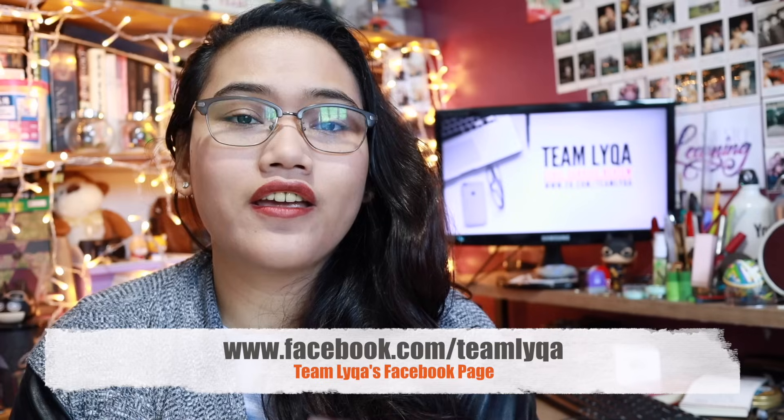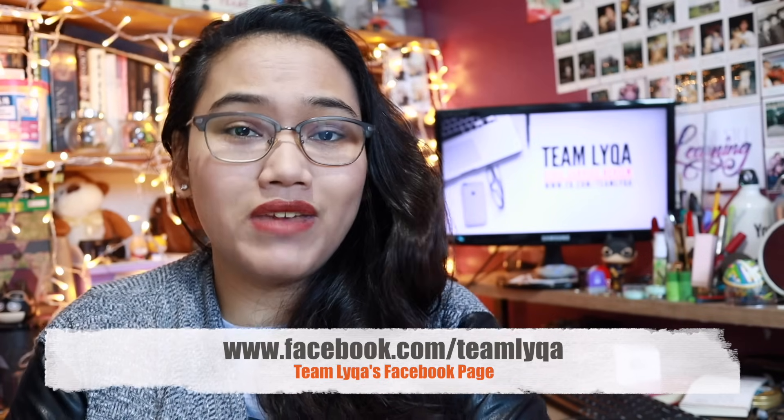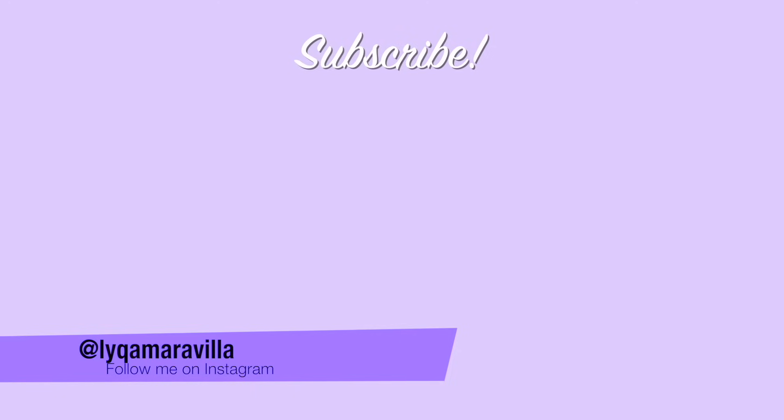Make sure to share this video with your friends who are also preparing for exams so we can help more people. If you want to reach out to me directly, go to facebook.com/teamlaika for more information on upcoming review events, the online review program, or to get one of the reviewers I made personally. If you haven't subscribed yet, hit subscribe and hit the bell icon so you don't miss upcoming lessons — I have a lot of great lessons planned for you. Thanks for watching. Never stop learning. I'll see you in my next video — bye for now!